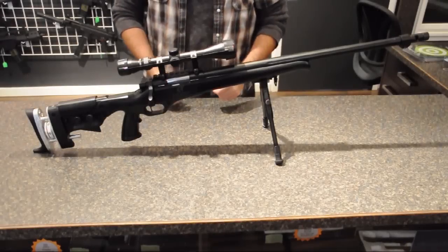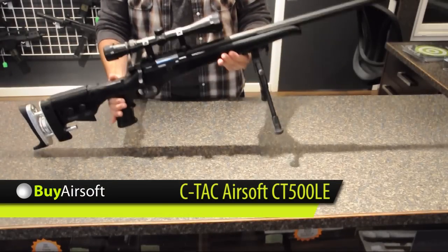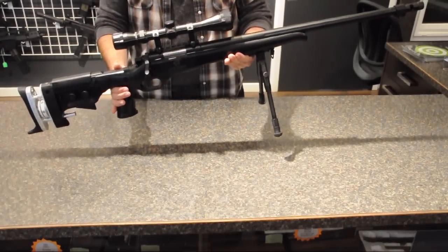Welcome to BuyAirsoft.ca's overview video for the SeaTac Airsoft CT500LE Spring Sniper Rifle.